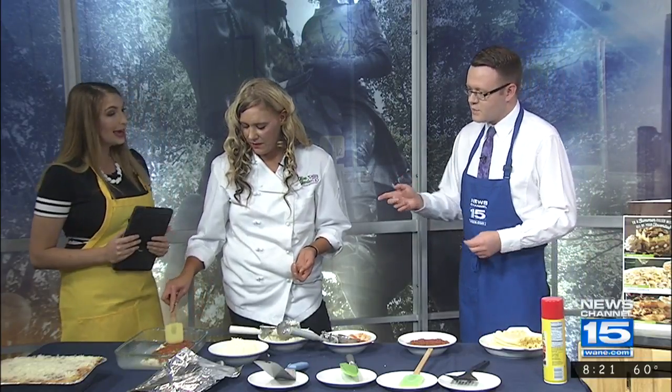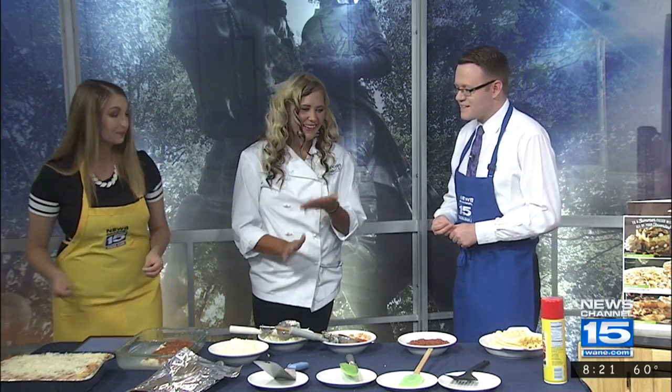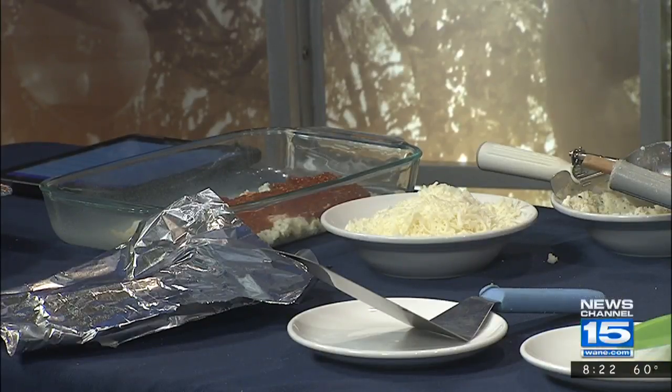We're almost out of time, but this is what it looks like after it bakes — we've got even more over here. We've got a nice spread here this morning — oh, this is hefty! Tell us a little bit about the deal going on at Olive Garden with Lasagna Day. So currently we have our Buy One, Take One promotion. Our Lasagna Classico — it's a classic Italian favorite, very high demand from the majority of people in the United States.